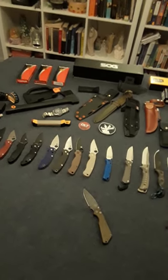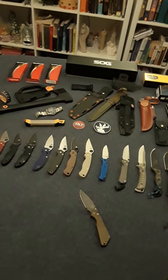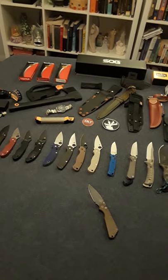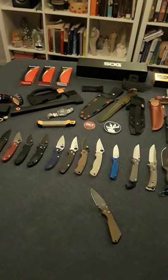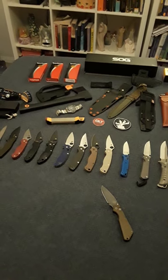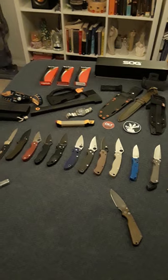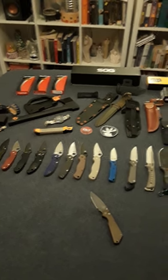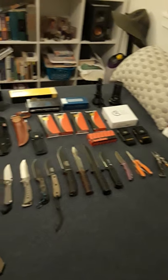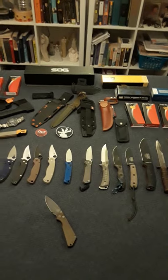I also have a couple of Microtechs that I gave my daughters — I gave both my daughters a Microtech UTX-85 out-the-front, and my other daughter a UTX-70. They love them. They're nice too — they come with 204P steel, which is like M390 I guess. So that's it — I started with one knife and this became kind of a cool hobby for me.